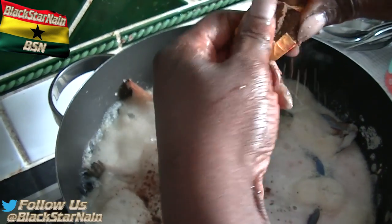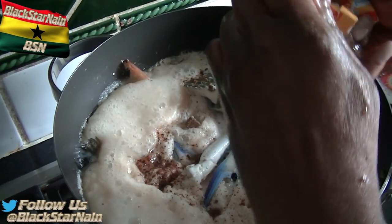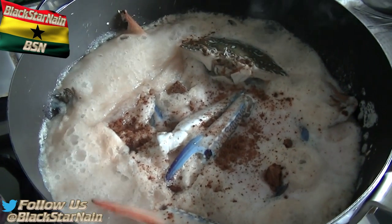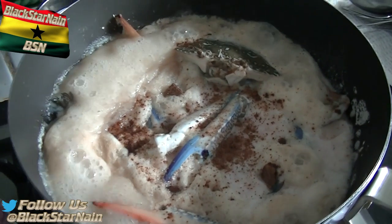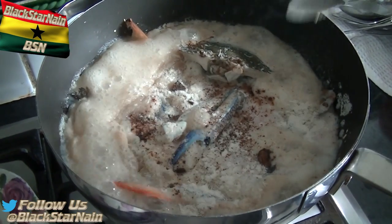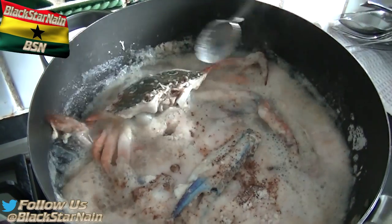Never forget the jumbo seasoning. If you want to be more healthy and avoid monosodium glutamate, use salt instead - it's very healthy. You don't have to use as much salt as you would use of the jumbo seasoning or the Maggi cubes. It's always best to put a little bit of salt first and then taste after cooking. If it's not salty enough, add more - better safe than sorry. I've got garlic salt here - I put in a spoonful.